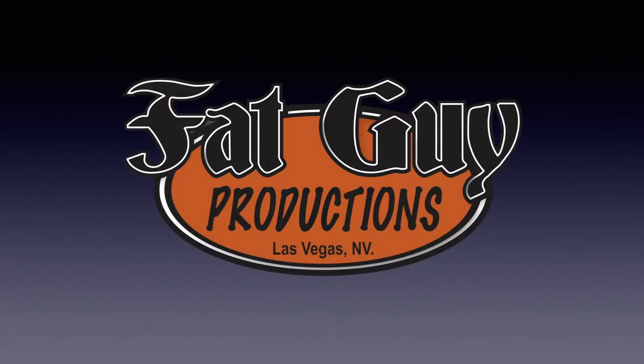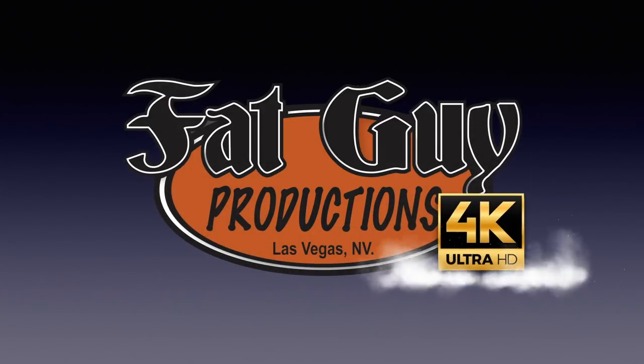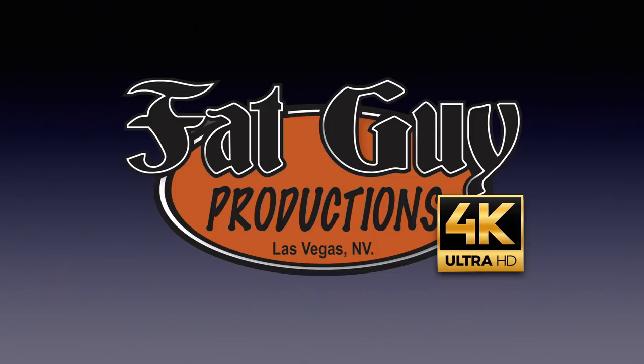Hey gang, it's day two. Mega build. Don't go away. Hey everybody, it's Paul from Fat Guy Productions coming to you as always from beautiful Las Vegas, Nevada. And it is indeed day two of the mega build — S&S Cadillac Ambulance conversion to a hearse. Let's get right into it.